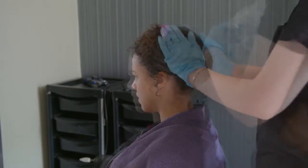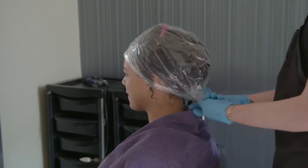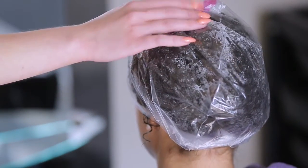Once complete, cover the hair with a plastic cap, using a hair clip to tie the hair up if required. Let the product sit on the hair for 20 minutes to complete penetration.